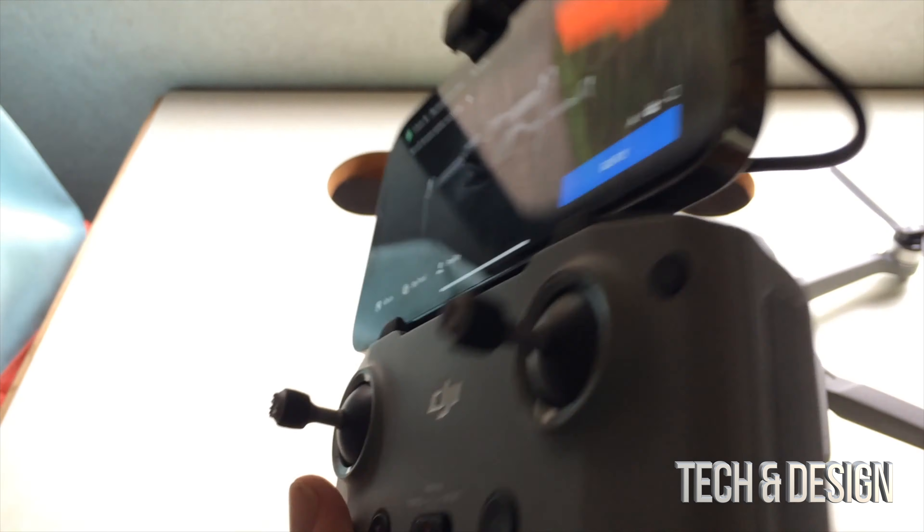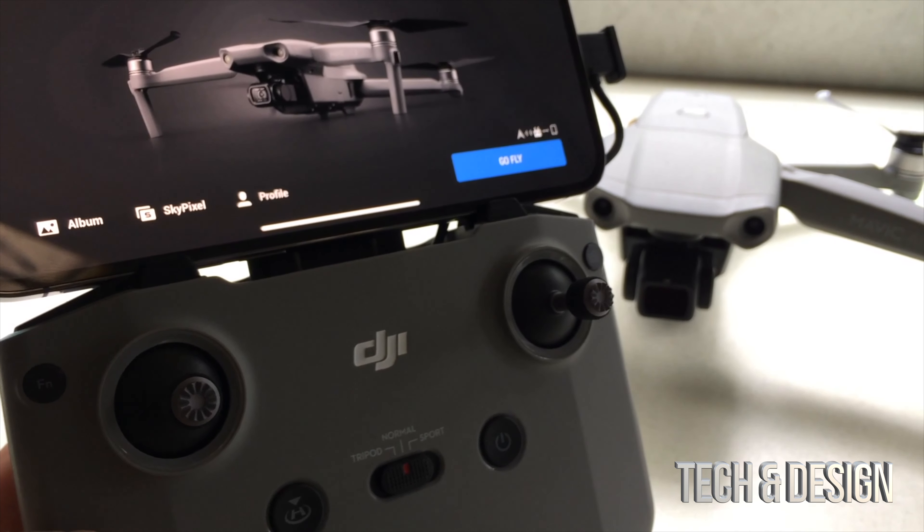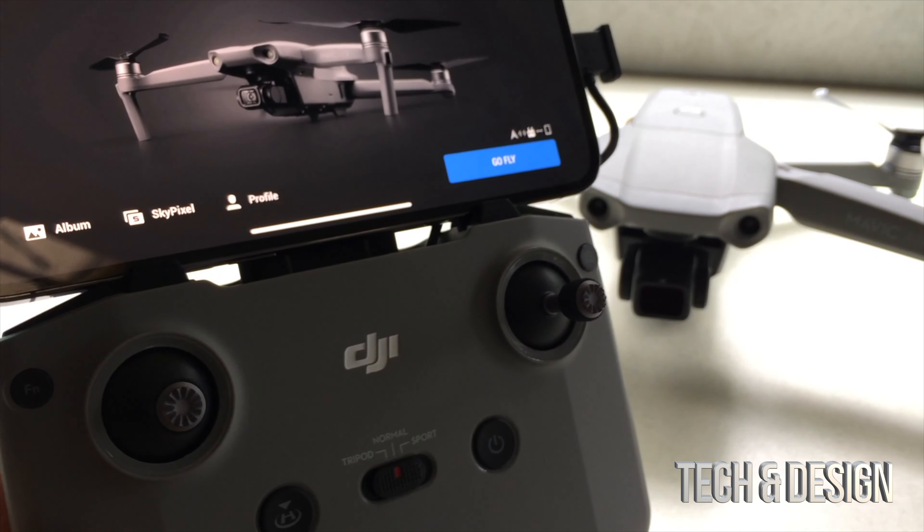Again, it works just fine. I do highly recommend the phone because it does fit on your DJI. Right now it's actually running an update, so I thought I might as well make this quick video since I had a lot of questions about that. As you guys can see, it fits perfectly fine — that's how it looks right here.